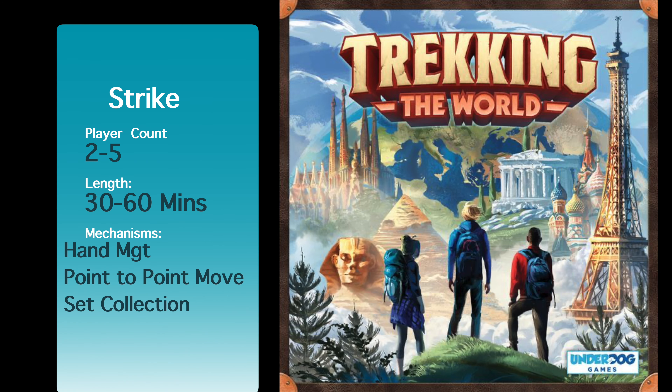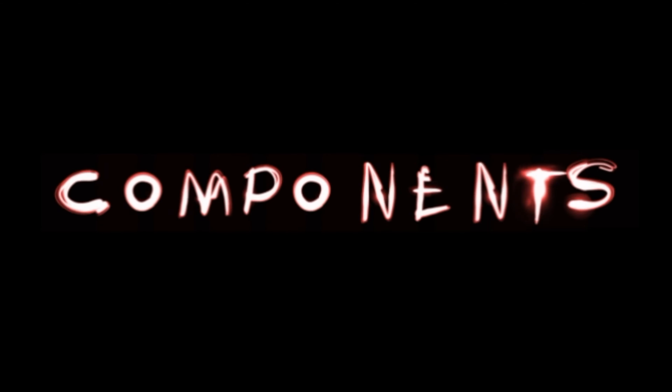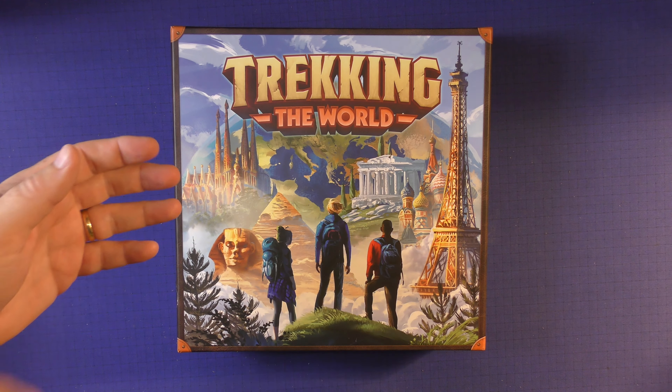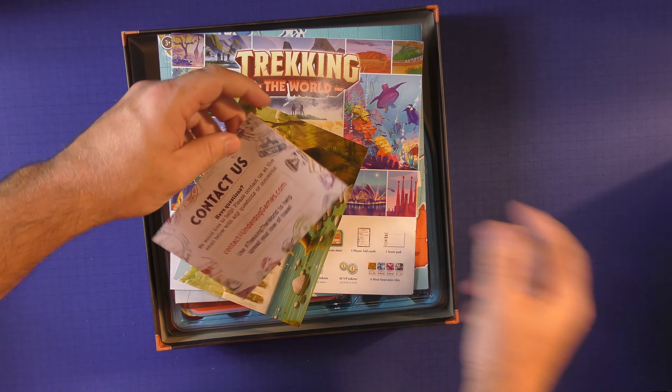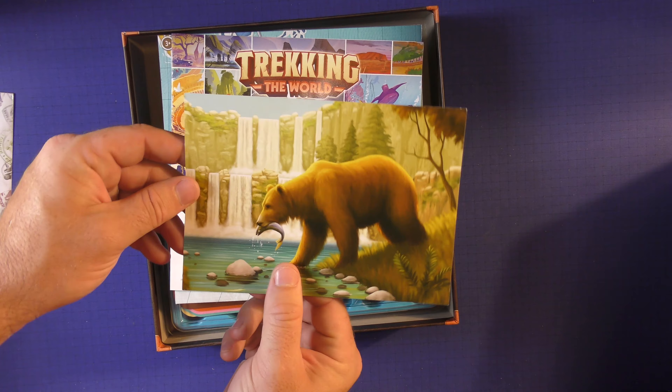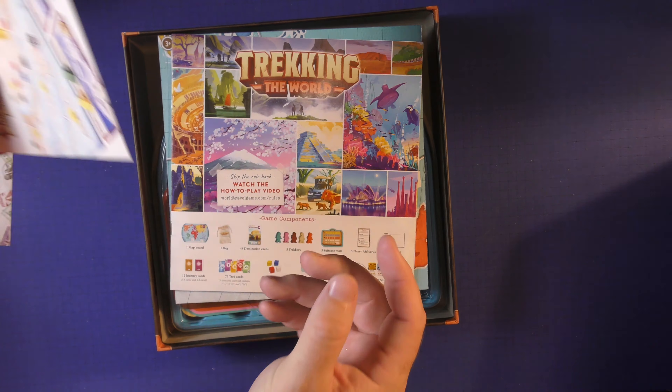Have you ever wondered what games you should keep or lose? Find out here at Purge Views. So here's Trek In The World. You can see a very striking box with all the different monuments around the world. There are some advertisements inside, and a little picture for Trek In The National Parks, which I've already reviewed.